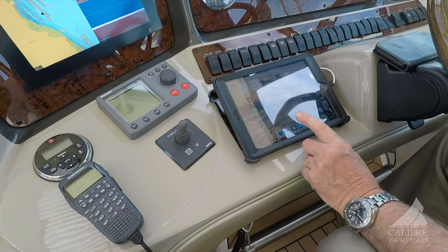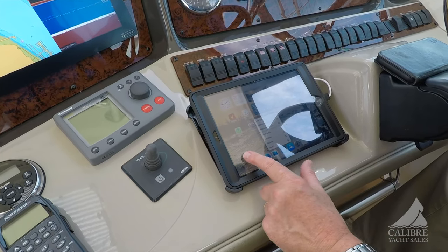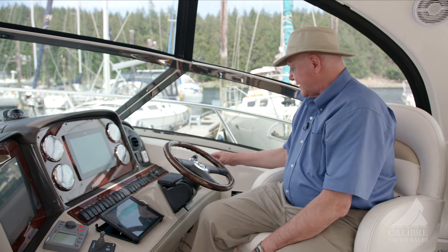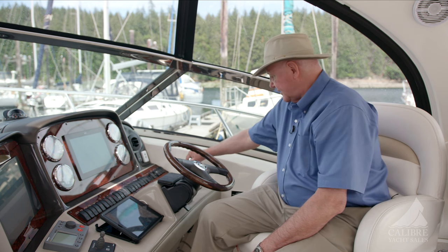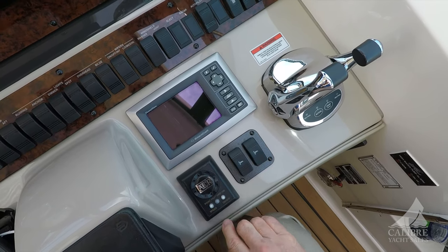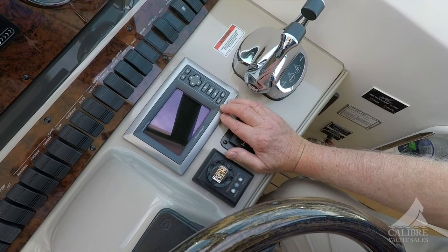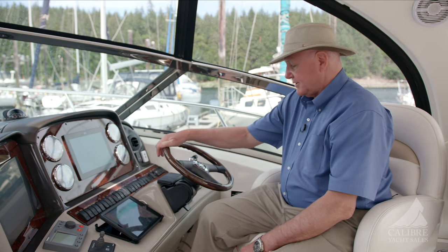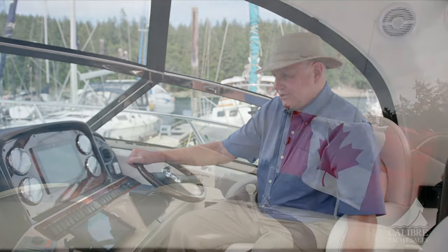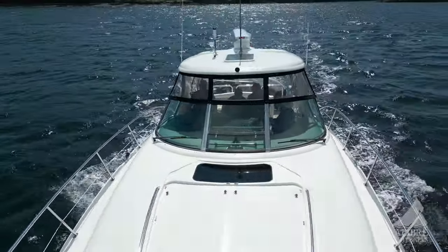This is your GPS chart plotter and a backup GPS chart plotter right in here — always good to have. On the right hand side we've got your ZF controls, your trim tabs, controls for your searchlight. Just above that you've got your vessel view, which is the digital view of what's going on with your engines. There's a new Raymarine Cyclone four-foot raised solid state radar — that's a real bonus.